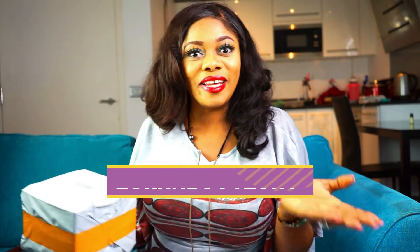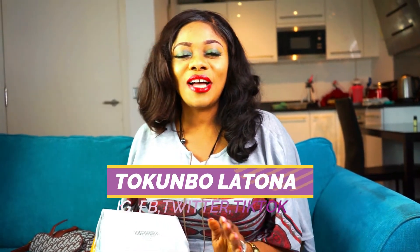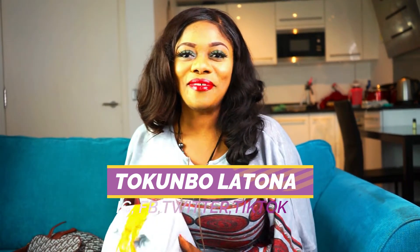I just got this from the mail and let's open it and see what we have. By the way, let's be friends on Instagram at Tukumbo Latin, on Facebook at Tukumbo Latin, on Twitter Tukumbo Latin — Tukumbo Latin everywhere, follow me! Alright, now let's get into today's video.